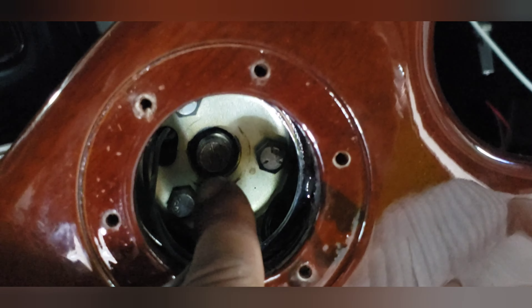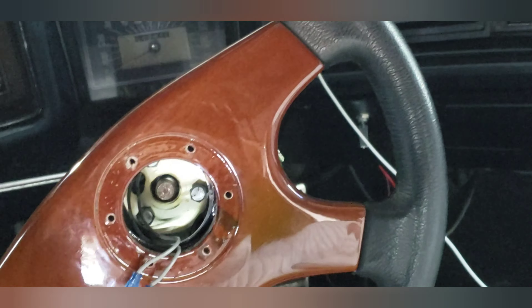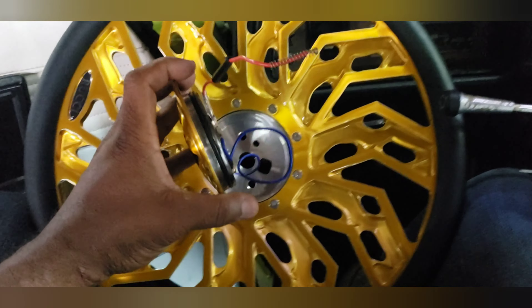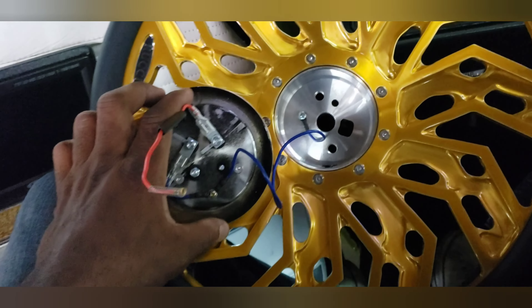I took out the screws that were around here, and inside there you got the big nut and these three little nuts. So stay tuned — I'm gonna take these three little nuts out and this should come right on out. All right, so when you remove the cap...